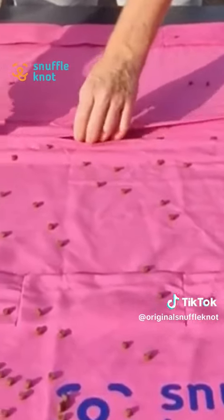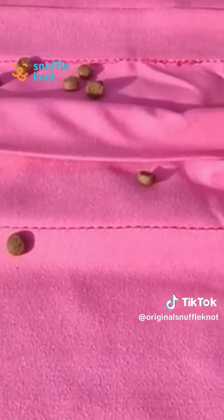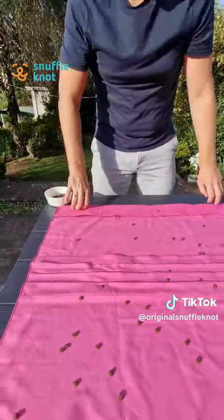It might be worth zooming in a wee bit just to see these. As you can see, they just go straight in here. Once you're done, you just roll it up.